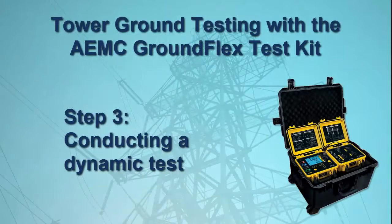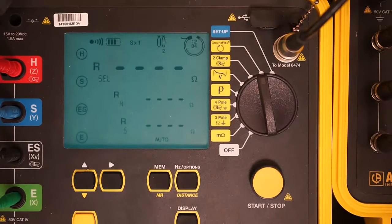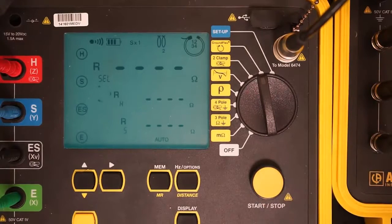Now that we have obtained static measurements, we can perform a dynamic test. Press the display button to return to the main display screen, then press and hold down the start-stop button on the Model 6472. When you do this, the instrument will beep once. Continue to hold down the button until the instrument beeps a second time and then release the button. The instrument now performs a test using a test voltage of 32 volts and a frequency of 128 hertz.